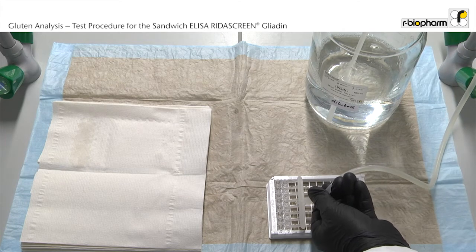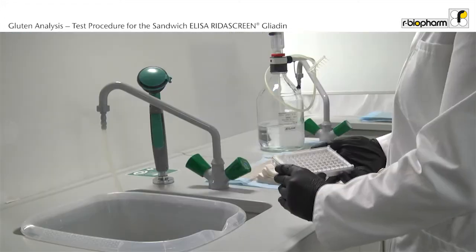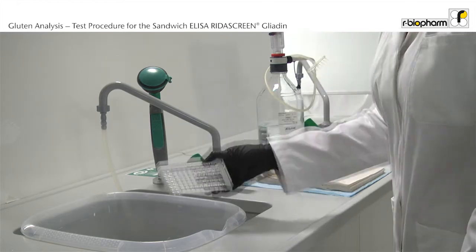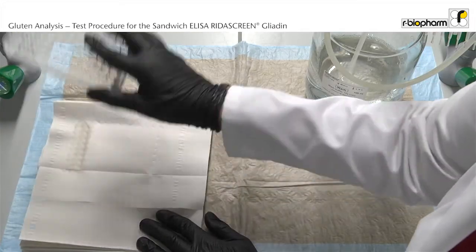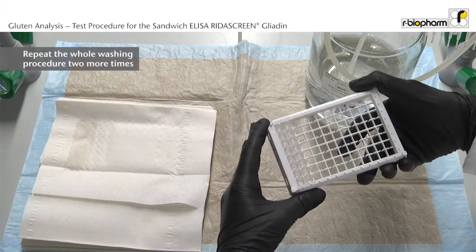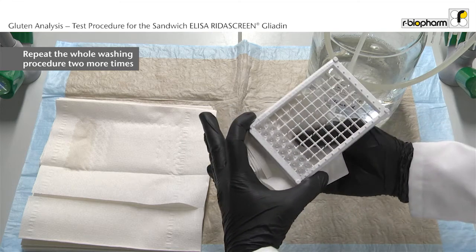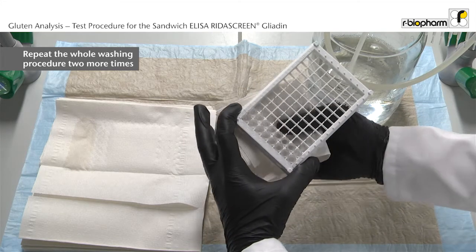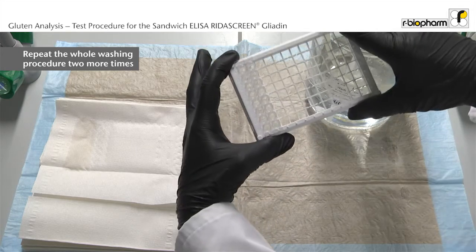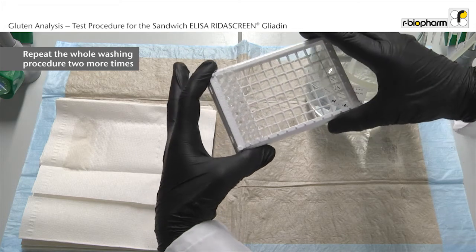Fill the wells evenly across the plate with 250 µl wash buffer. Discard the liquid from the wells using an angular and forceful motion to properly remove all liquid content. Repeat the washing step 2 more times. Also make sure to absorb any liquid from the plate frame and outside bottom of the wells. At the end, visually inspect the wells for residual wash buffer or bubbles and repeat tapping if necessary.